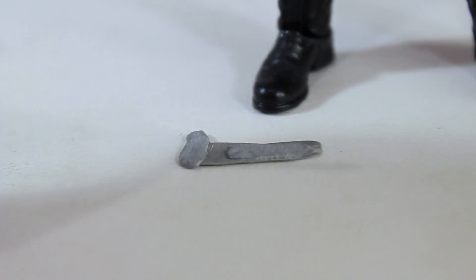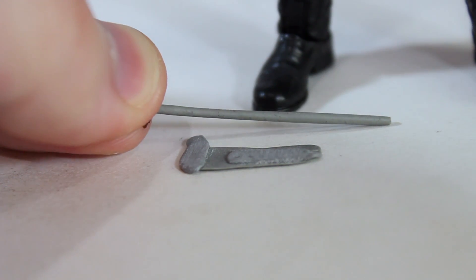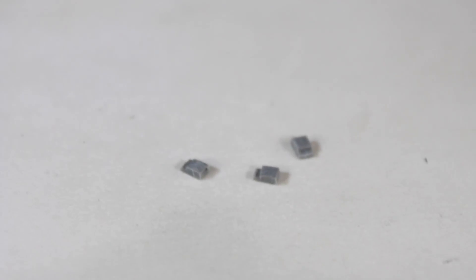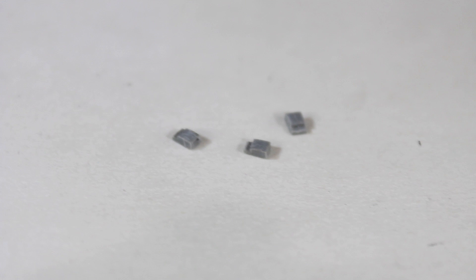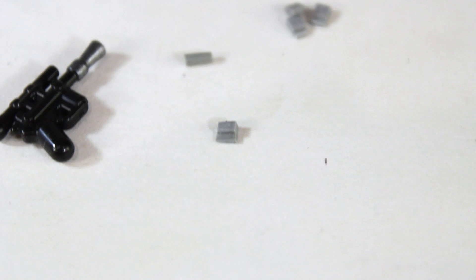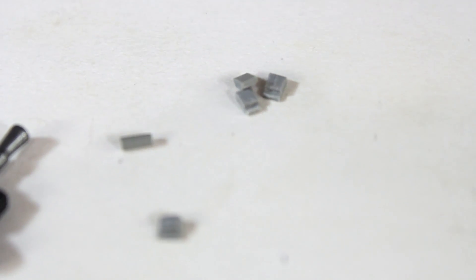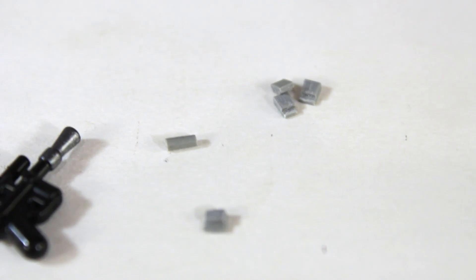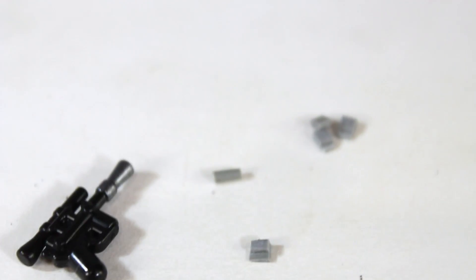For the droid collar, I rolled some Procreate into a rod, let it dry, and I'm cutting a piece from that. From the flat sheet I cut three small pouches that will go on Han's right hip — stacked next to each other they should be about the width of a Lego leg. I also cut out a small pouch for the front of the belt, and cut off a bit of the rod for the droid collar on his left hip. Watch the full video before you start making your own belt so you know what size to make your pieces.